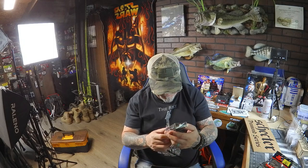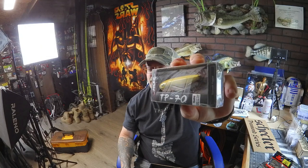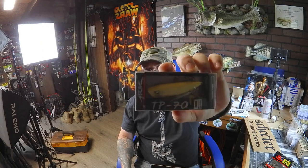Then we got a nice bone-colored top water popper from ARC — this is the TP70. It's a perfect size top water popper in a bone color. This is probably my favorite color popper to have because it's good all around — clear water, muddy water, this popper will get smashed. That's a good bait to have and that's a good looking one for sure.